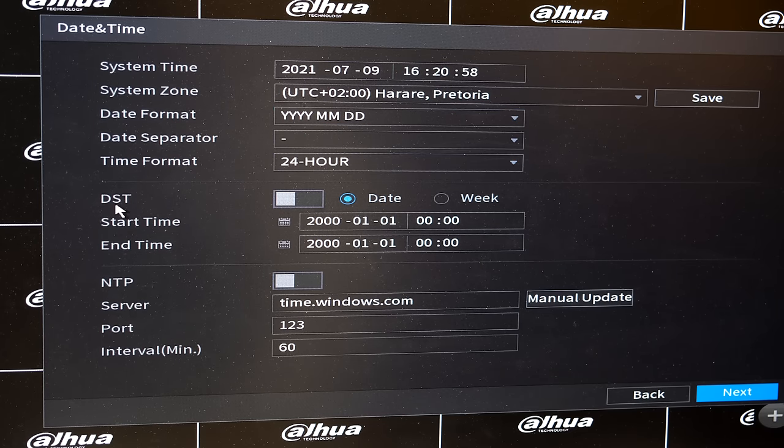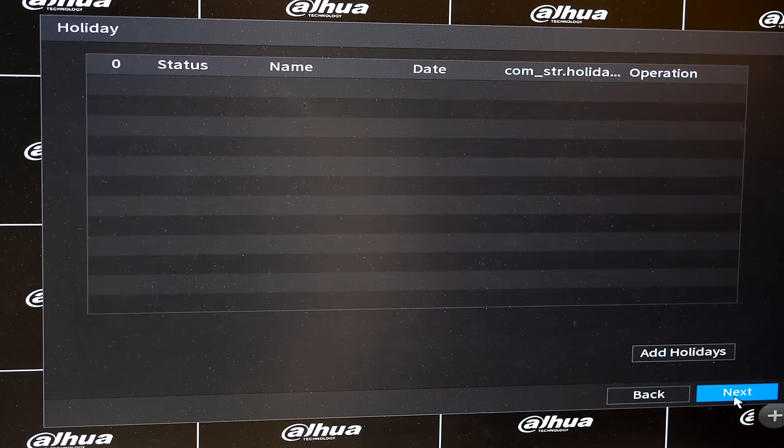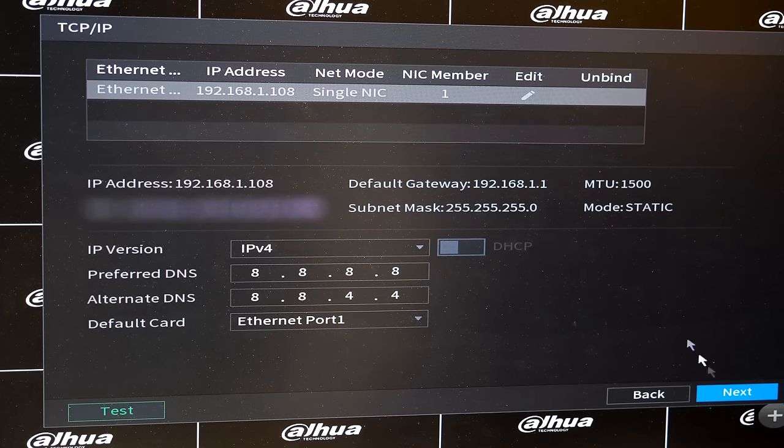Daylight saving time — enable this if applicable in your area. I recommend enabling NTP (Network Time Protocol) so your NVR keeps time by syncing to a time server at a set interval. I'm going to set mine to every 600 minutes — it doesn't need to sync often, but it maintains correct time on the NVR. You can also add a holiday schedule.